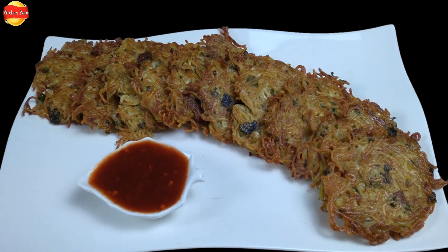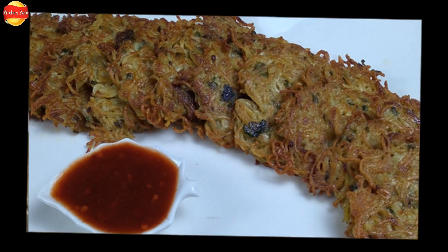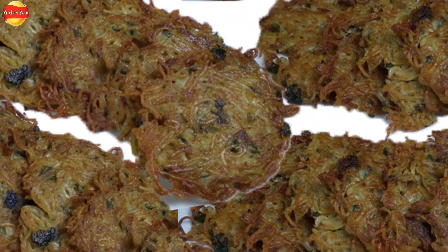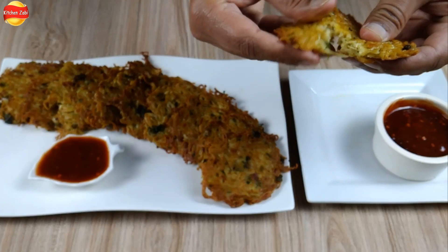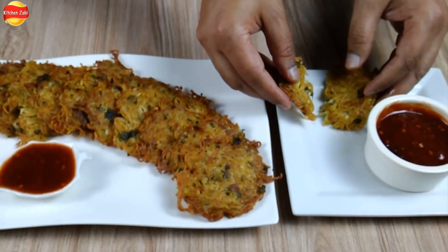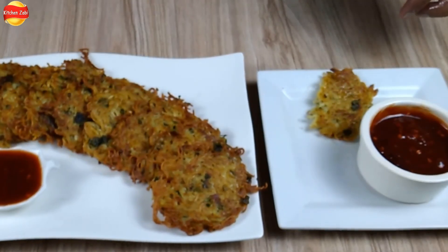In the name of Allah, welcome to Kitchen with Zebi. Today we are going to try something different. I told you that my husband will come and try our favorite recipes. So today I will welcome him to my kitchen and share the recipes with you. Welcome to my most favorite recipes and my special person.